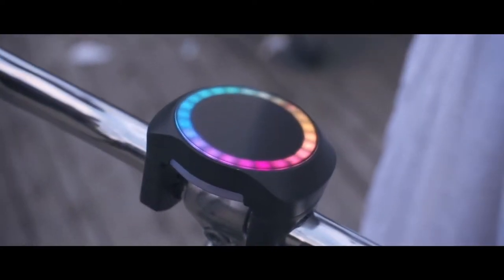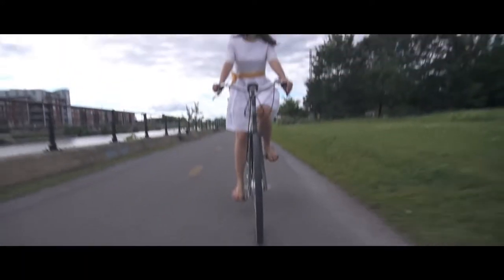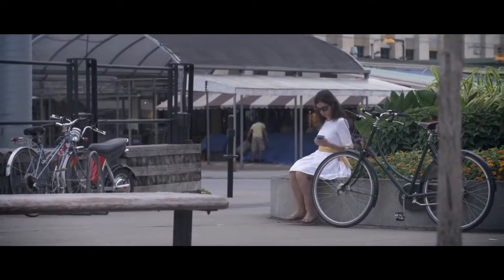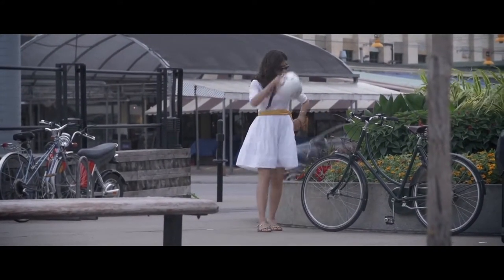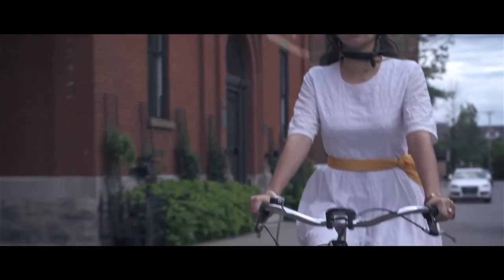As urban cyclists, we wanted to deal with the biggest problems of biking in cities — namely navigation and security. There are a couple of accessories that try to solve these issues, but there hasn't been any complete solution. Introducing Smart Halo. Smart Halo isn't just another bike accessory. In fact, it's not meant to be removed after each ride. It installs permanently on your handlebar and pairs with your smartphone to turn your bike into a smart bike and provide a biking experience like no other.